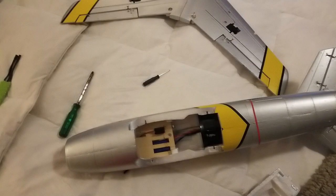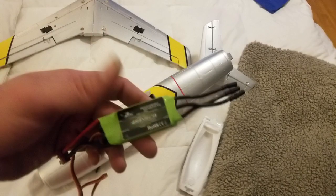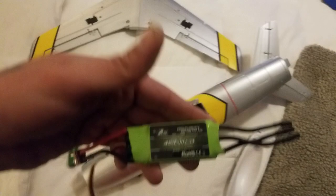What I have here is an upgraded 45 amp ESC that I bought for all my 64 millimeter planes — all of them have one in it. But the one that I sent to Casey, I actually sent it as part of his gift — or his winning — the Sabre, my old Sabre.